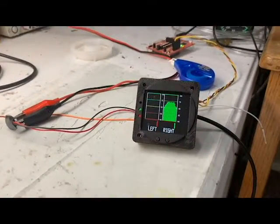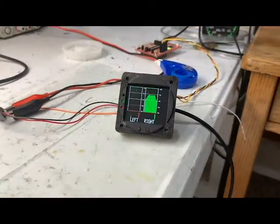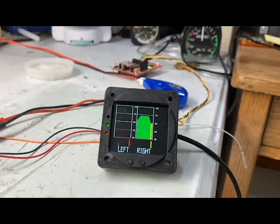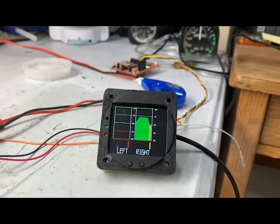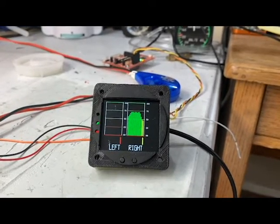You can already see how the display is showing the downward progression of the fluid. From 50 to 100 it shows green; as soon as it goes below 50 it switches to yellow, and when it goes to 25 it will switch to a red display.